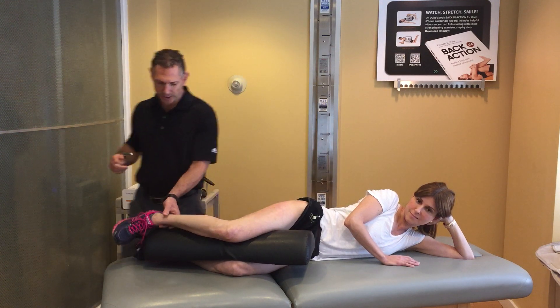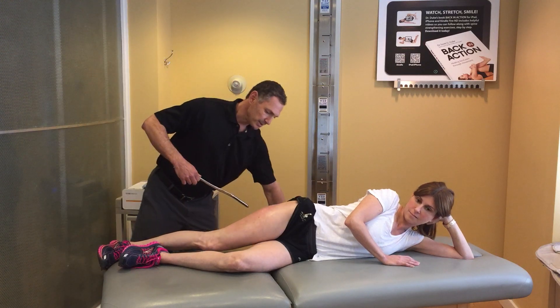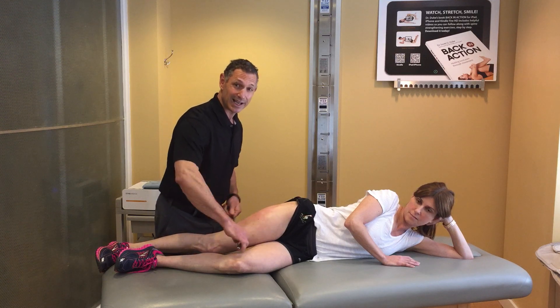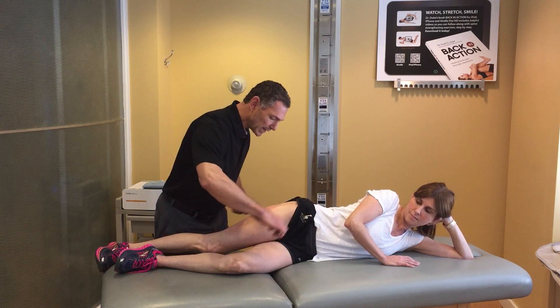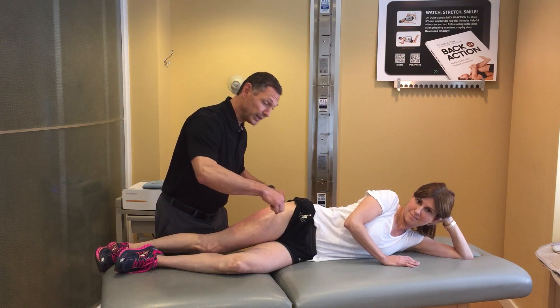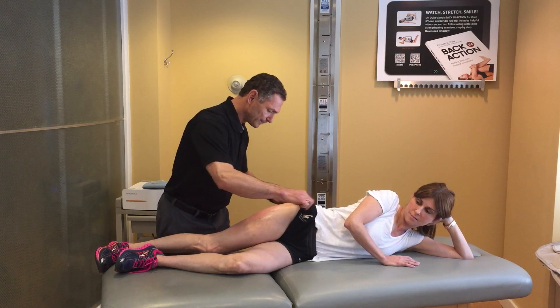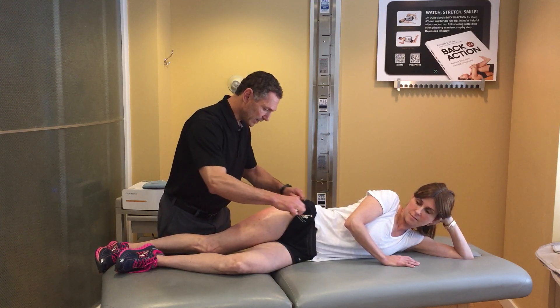I like to first take a Graston instrument to get rid of some of the superficial scar tissue that limits slide and glide — to the IT band, to the quad, to the hamstring, to the glute medius, to the tensor fascia latae. In our office I would use this instrument a lot longer than what I'm doing right now.